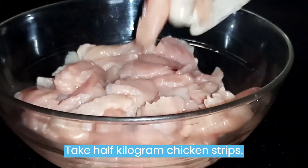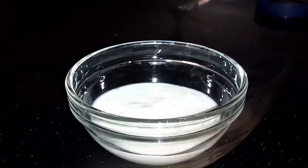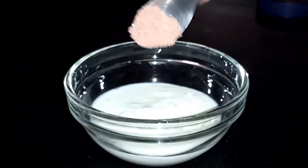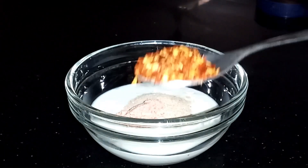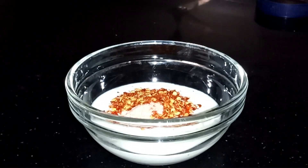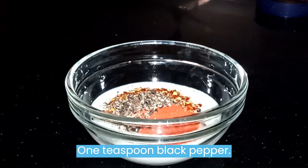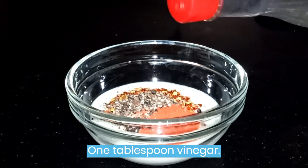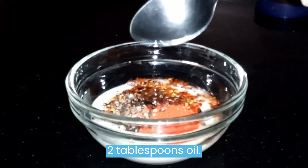Take half kilogram chicken strips. Take half cup yogurt. Add one teaspoon salt, one teaspoon white pepper, one teaspoon chili flakes, one teaspoon paprika powder, one teaspoon black pepper, one tablespoon vinegar, and two tablespoons oil.